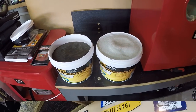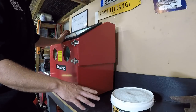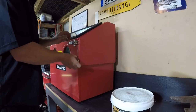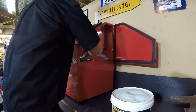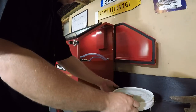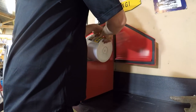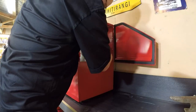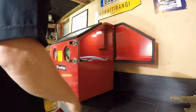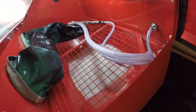It says to put approximately 10 litres of media into the cabinet — 10 kilos, probably about 10 litres. Let's move the gun out of the way. There we go, hopper's nice and full of glass beads. Let's get to the blasting.